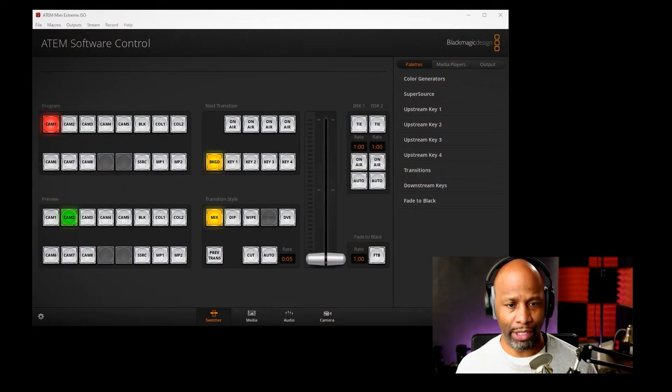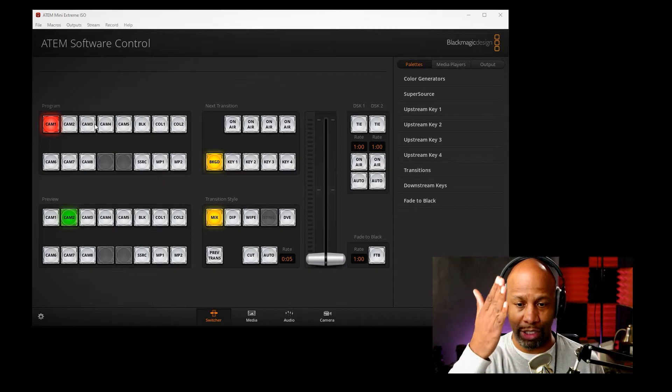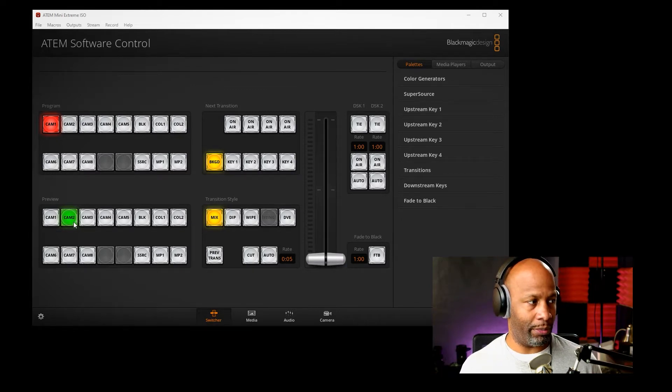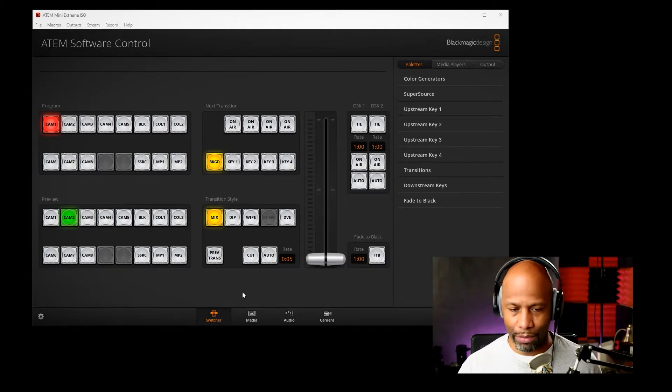What I'm testing and playing around with is the ATEM Mini Extreme — the idea of being able to switch video pretty seamlessly from a hardware standpoint. When you get an ATEM you also get software called the ATEM Software Control Center. It's very simple to use. The layout mirrors the physical ATEM: the top row is your program view — what's going out to your recording or stream — and then the preview row in green is the camera you're ready to cut to. When you cut, it switches to whatever is designated in green.